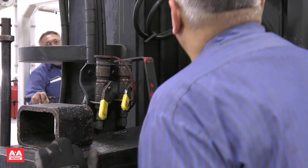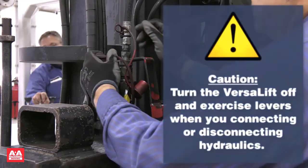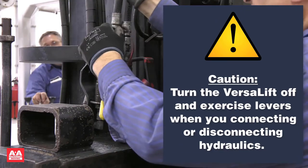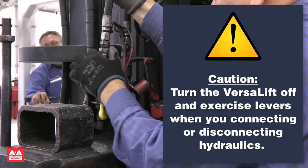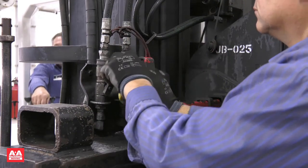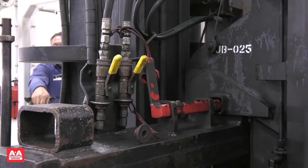The next step is to connect the hydraulics to the boom. Whenever you are connecting or disconnecting the hydraulics from the boom, you must turn the VersaLift off and exercise the levers to relieve any pressure in the hydraulic system. These hydraulic valves are turned off — you must turn them on to operate the boom.